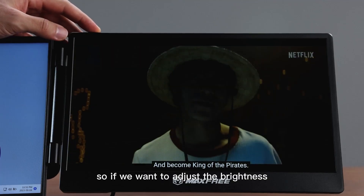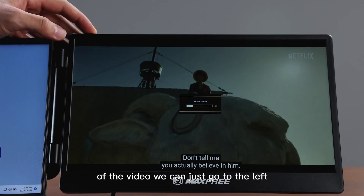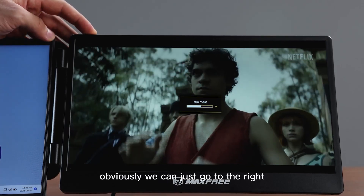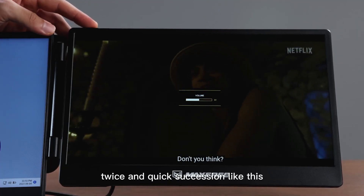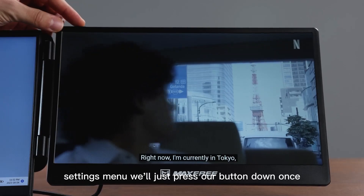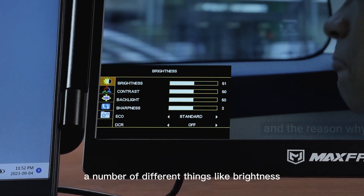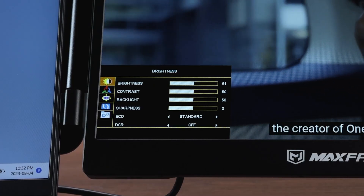If we want to adjust the brightness of the video, we can just go to the left. If you want to raise the brightness, we can just go to the right. If we want to adjust the volume, we'll have to press twice in quick succession, and then we can adjust the volume. If we want to open the full settings menu, we'll just press our button down once. This will allow us to change brightness, contrast, backlight, sharpness, and a few other settings.